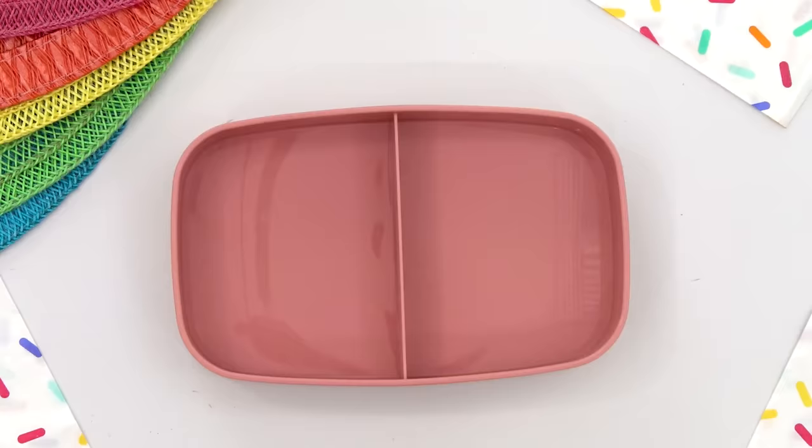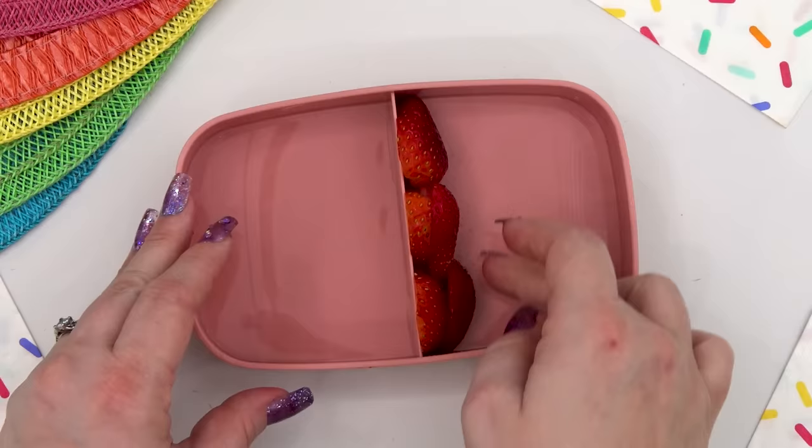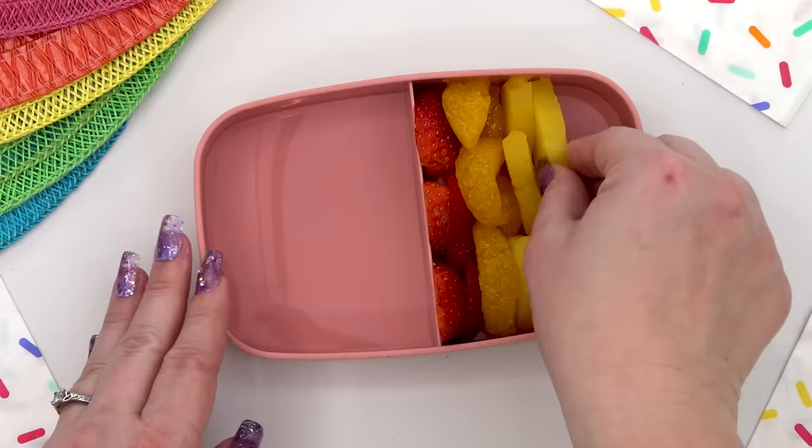Next, for this lunch, Keely asked for a rainbow of fruit. So I'm adding strawberries for red, mandarin oranges for orange, pineapples for yellow, some apple for green, and blueberries for blue — sorry, purple. We just ran out of space.